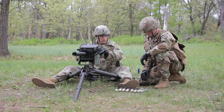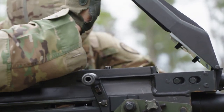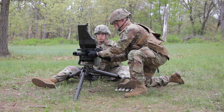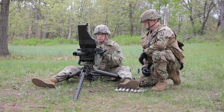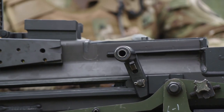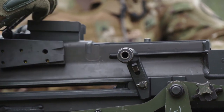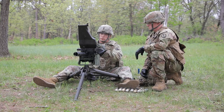Dispose of the live round as per unit standard operating procedure. Clear the feeder. Open the top cover assembly. Remove linked rounds if present. Reach beneath the feed tray with one hand. Press and hold both the primary and secondary positioning crawls. Slide the linked rounds out of the feeder and out of the feed throat. Return the linked rounds to the ammunition can. Return the bolt to the forward position by placing the safety switch on fire, holding one charging handle to the rear, squeezing the trigger and easing the bolt forward. Ensure both charging handles are forward and in the up position. Place the safety switch on safe.